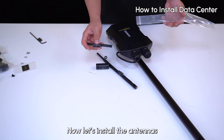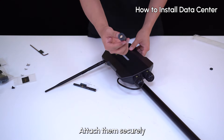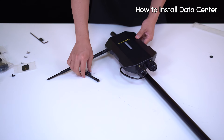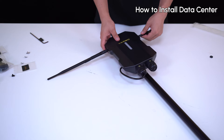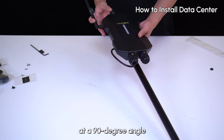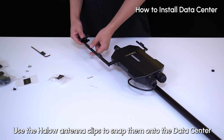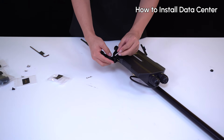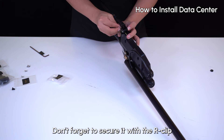Now let's install the antennas. You'll find three antennas in your rubber cord box — attach them securely. Then fold the Halo and Bluetooth antenna at a 90-degree angle, pointing them upwards. Use the Halo antenna clips to snap them onto the data sensor, and tighten the clevis pins to lock them in place. Don't forget to secure it with the R-clip.